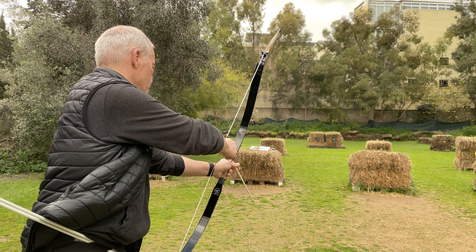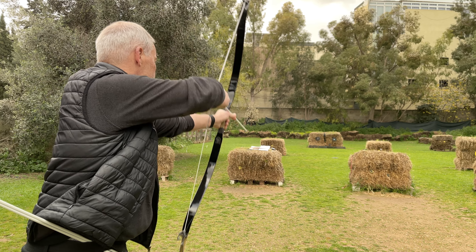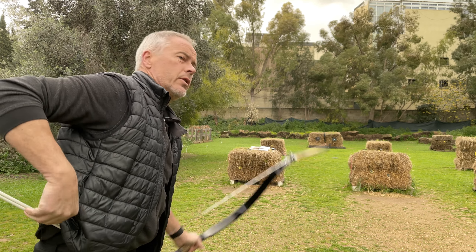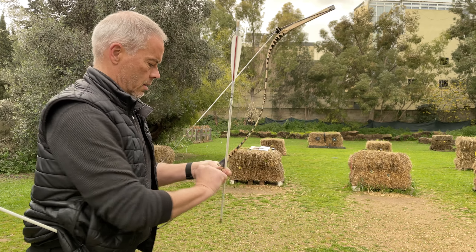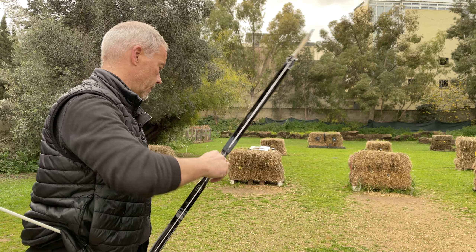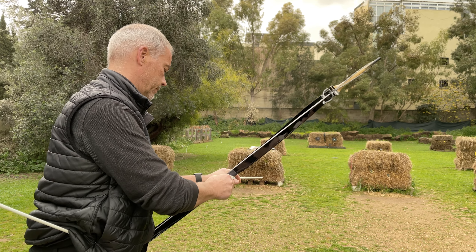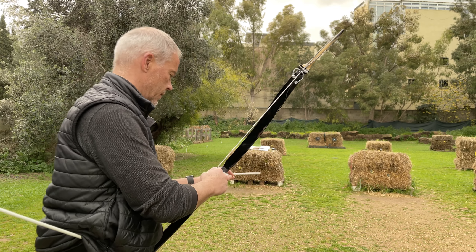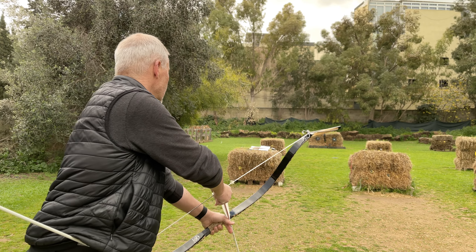The thumb ring is a little wide today. That was a bad shot because my thumb ring is too loose today. I already put a leather strap in it to make it a little more tight, but it's not enough today.